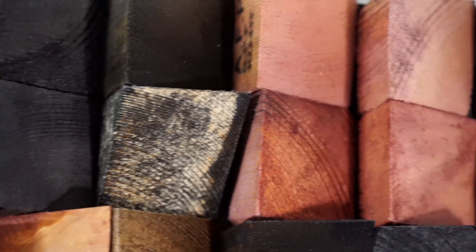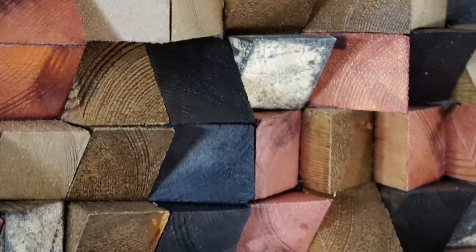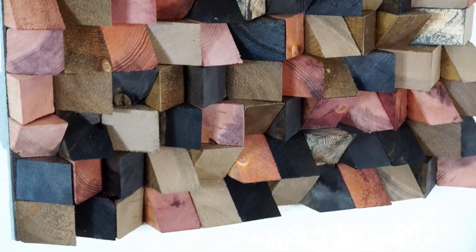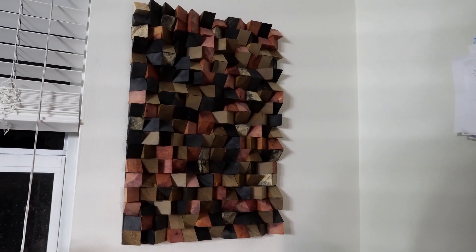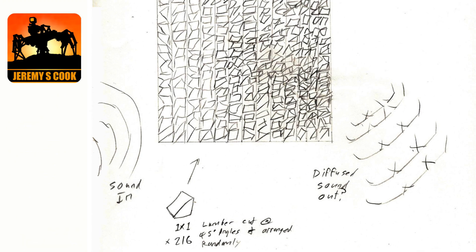So is this project a success? It's hanging up on my wall, diffusing audio just a tiny bit, and it looks pretty good. I'm pretty happy with the results, so I guess it'll stay there for a while longer. Plus it's nice to knock off a project that's been on the list since 2019. Hope you enjoyed it — if you did, give it a thumbs up, subscribe, hit the bell, share, leave a comment — you know, all the stuff you're supposed to say at the end of a YouTube video. Thanks so much for watching. Jeremy S. Cook signing off.